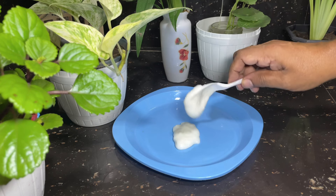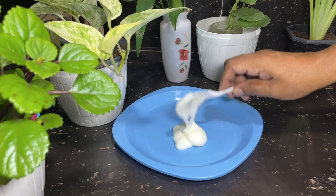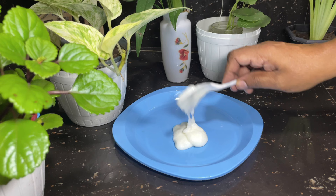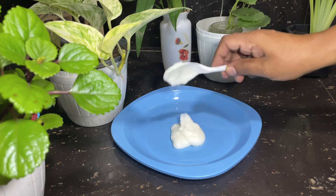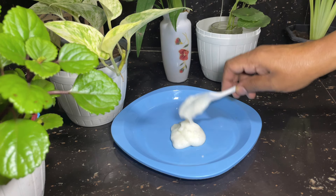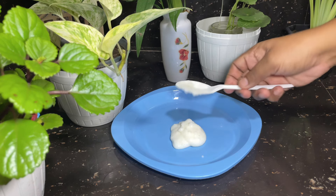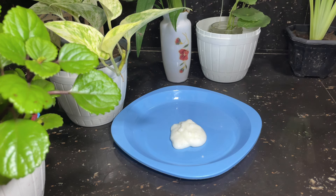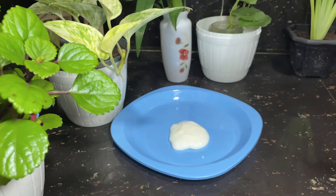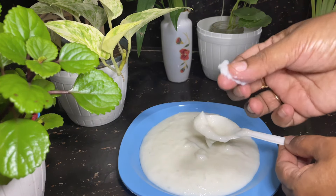If you want to use fresh milk, you can use fresh milk for fresh milk. If you use fresh milk, you can use fresh milk. This is the fresh milk for fresh milk. If you are used fresh milk in the morning, you can use fresh milk in a pot.